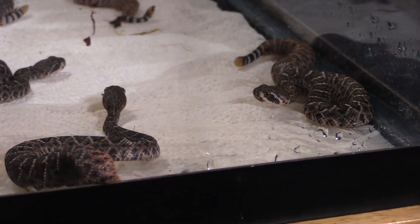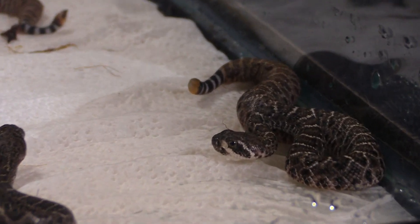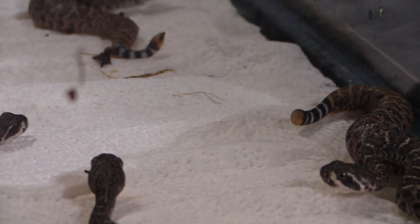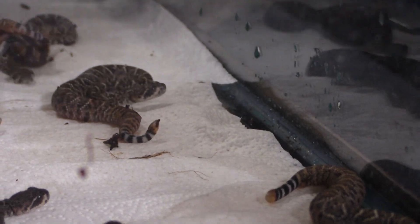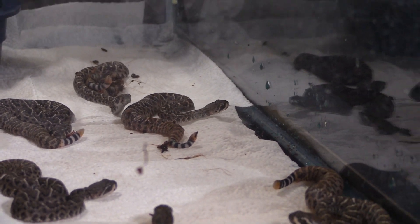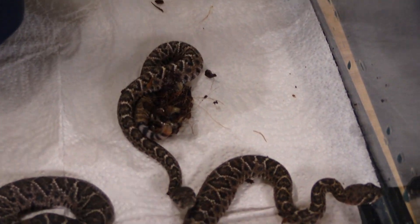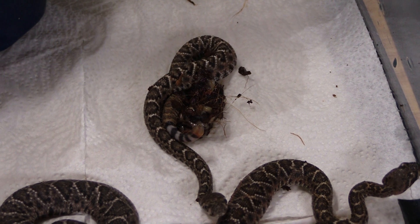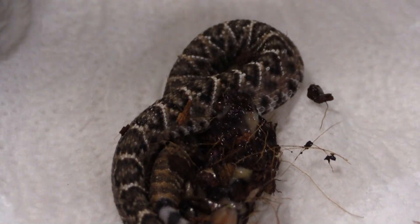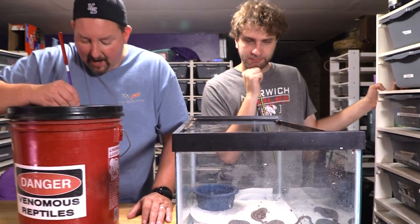Look at that belly — again that could just be pre-shed. Oh, this is the one that still has a chunk of yolk attached — that will fall off with time. That's probably my favorite one as far as color goes. That is a very very pretty Western — you can see all the white outlines on the diamond. That thing is going to be a phenomenally gorgeous rattlesnake even if we don't prove the red genetic.